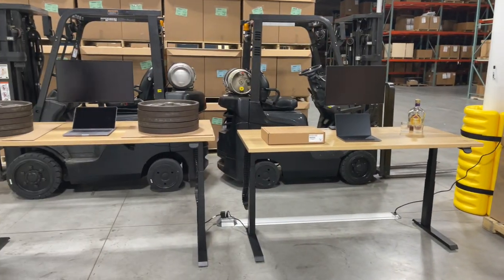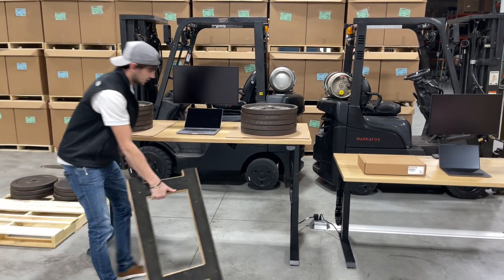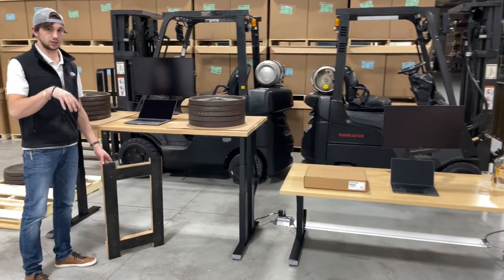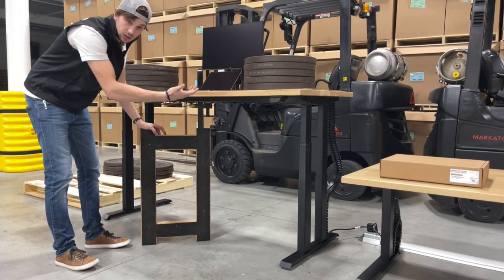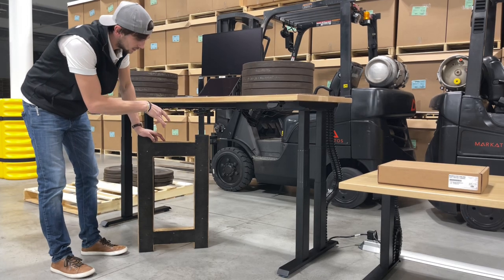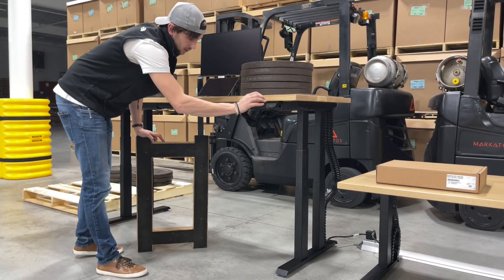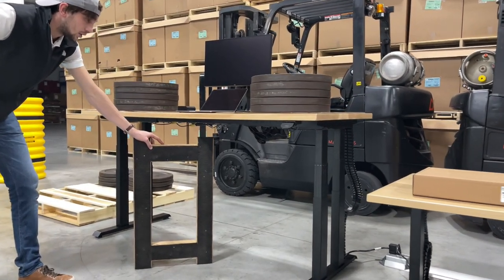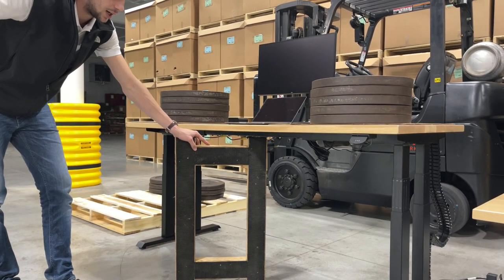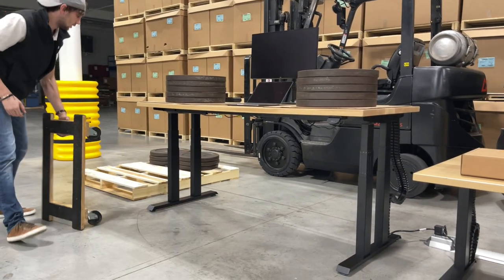One question we get a lot is about collision detection. Yes, we have it on all of our bases — it's pretty much industry standard. Any company that doesn't offer it... there's no such thing as true prevention; there are no sensors under there that are gonna stop it from hitting something. The gyros notice that the motors are working harder and then it reverses. So if we send it all the way down — definitely wouldn't want this base going sideways with 500 pounds on it — there you go, stops and reverses.